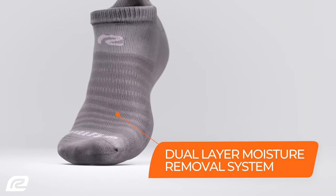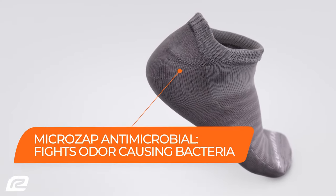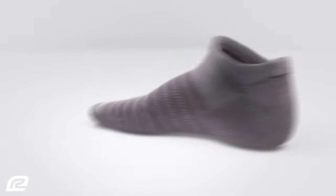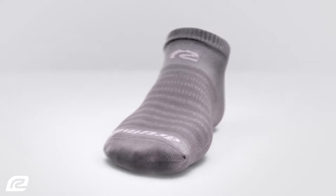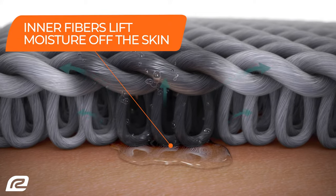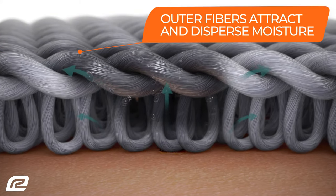Thanks to the two-stage moisture removal system, Argear Drymax Socks will help keep your feet cool, dry, and smelling fresh. The materials used in our Argear Drymax Socks utilize different fiber technologies, interwoven to form inner and outer layers. At the molecular level, the moisture doesn't adhere to the inner layer of the sock as the fibers mechanically lift it off the skin, like a squeegee, and transfer it into the outer layer.